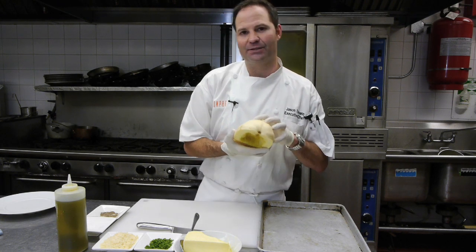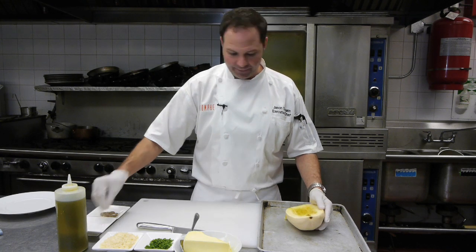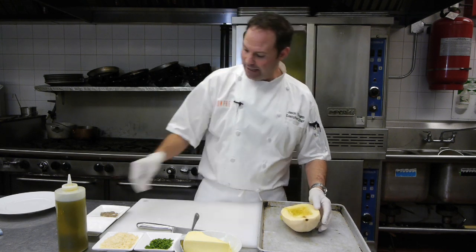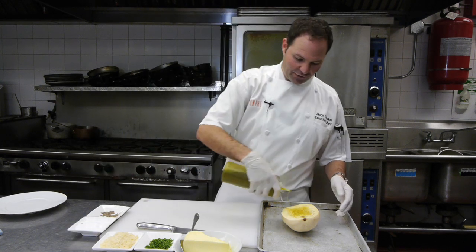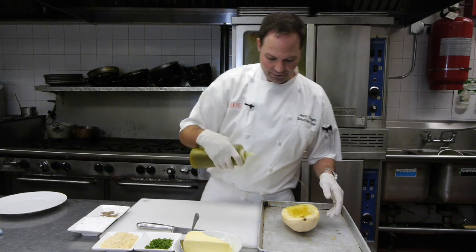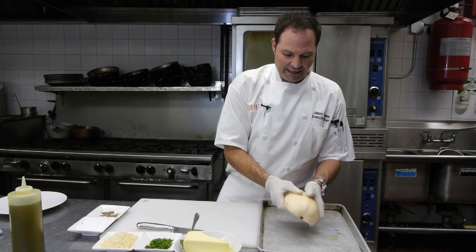What I've done is I've taken this spaghetti squash and cut it in half. I'm going to add a little bit of salt and a little bit of pepper. We're going to add some extra virgin olive oil and rub that all around.